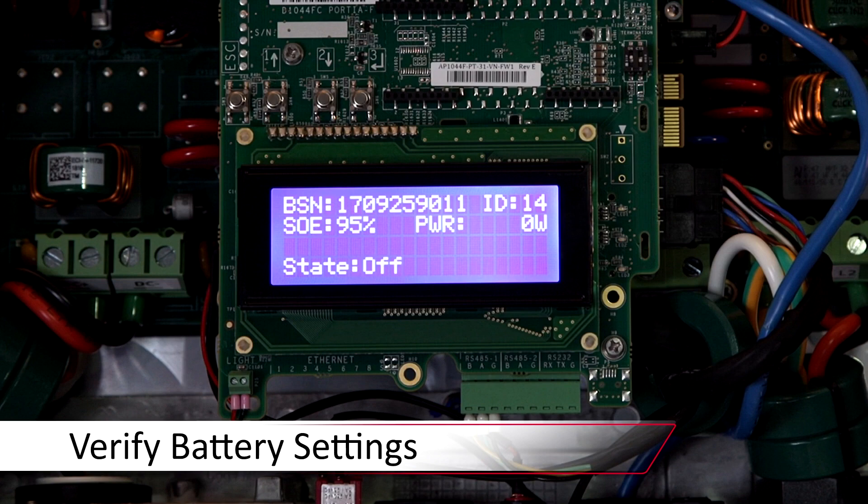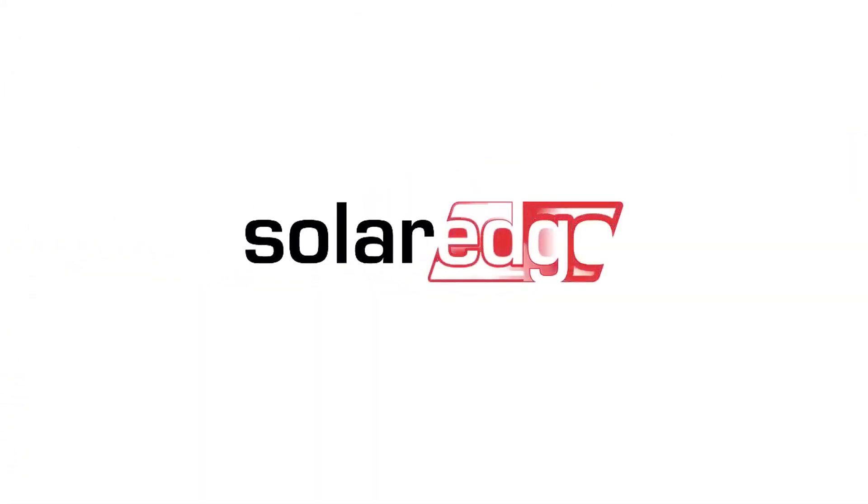Once settings are verified, replace the cover and bring the inverter back into production to verify charge. Thanks for joining us in the SolarEdge Learning Lab.